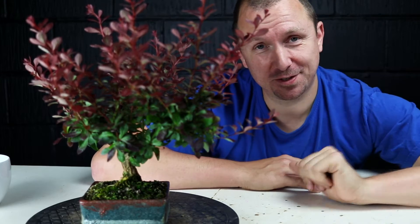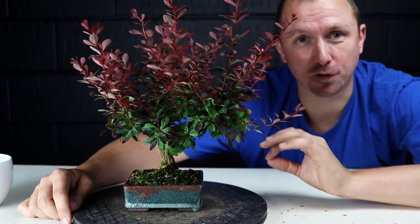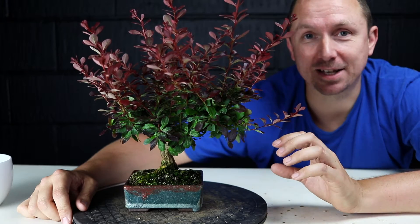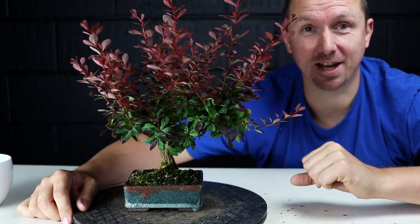It's time to give my Shohin Berberis that I've developed from nursery stock its first prune of the season. I've been developing this small Shohin Barbary or Berberis from garden centre material or nursery stock and I put it into this Erin Bonsai pot for the first time earlier this year.